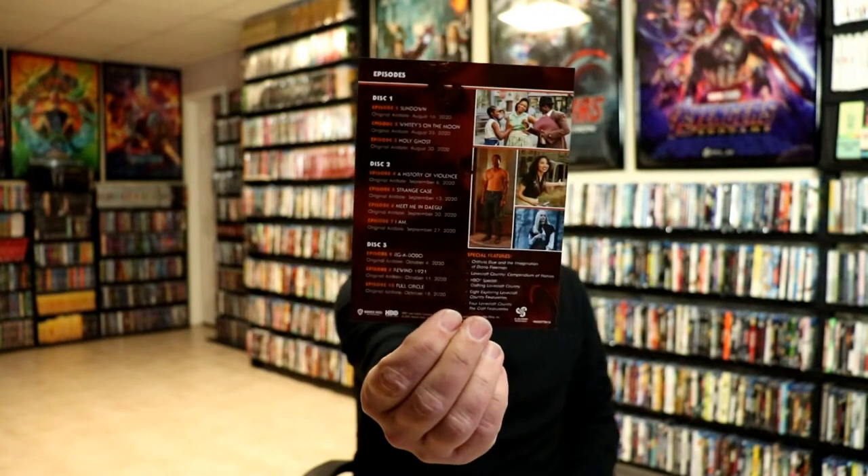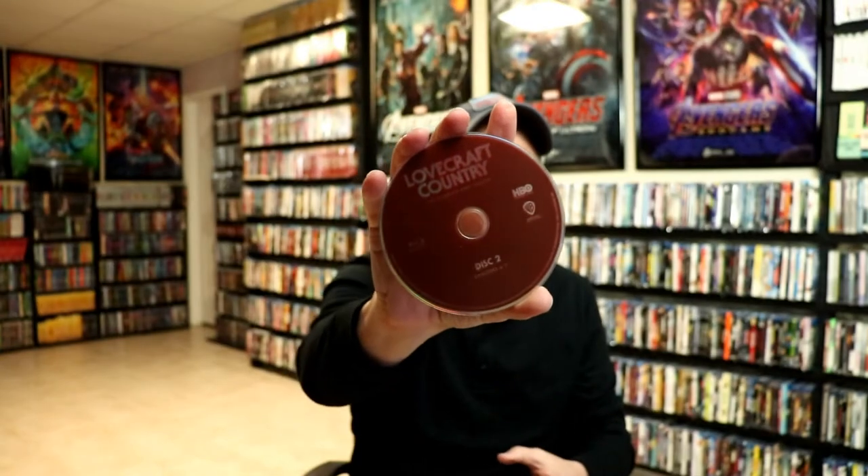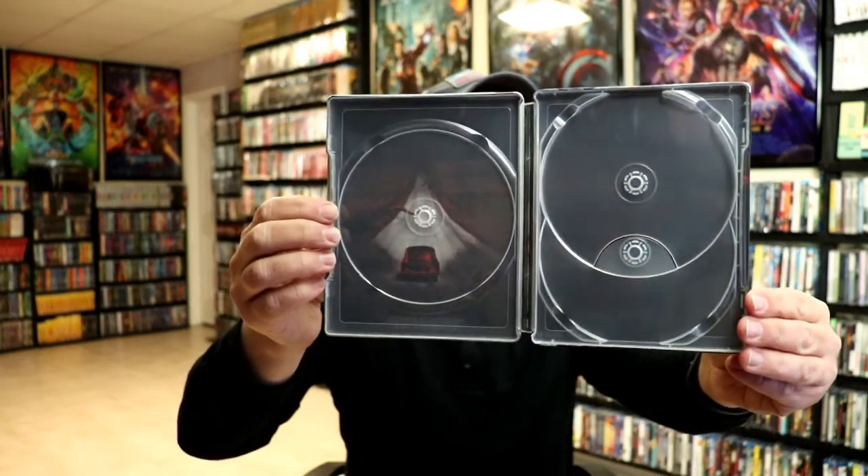On the inside we do have our digital code. And we do have, which is really nice, a little episode guide. I think that's really nice that they included that. And we have our three discs with no disc art — disc one, disc two, and disc three. And then we do have some inside artwork, pretty much just on this side here. A little bit of a starry sky, maybe on the other side.